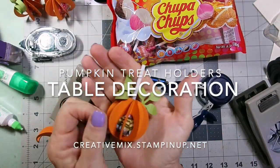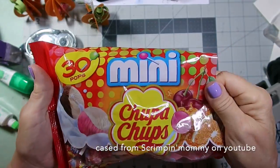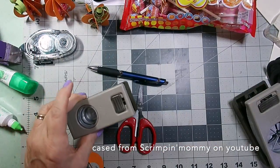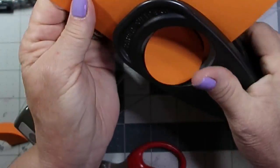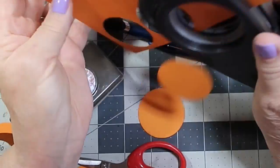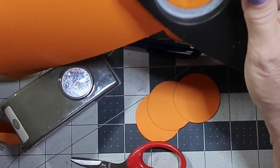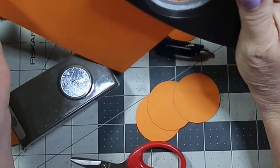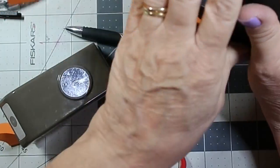Hey everybody, it's Mary Ann. I'm gonna make a table decoration and I got my supplies from the dollar store — little teeny tiny lollipops. I'm using a one and three-quarter punch and a one-inch punch. I don't have a one and three-quarter from Stampin' Up so I'm using a contraband one. I got this idea from ScrimpinMommy, she's in the UK — a wonderful independent demonstrator who does wonderful items that I case quite a bit.